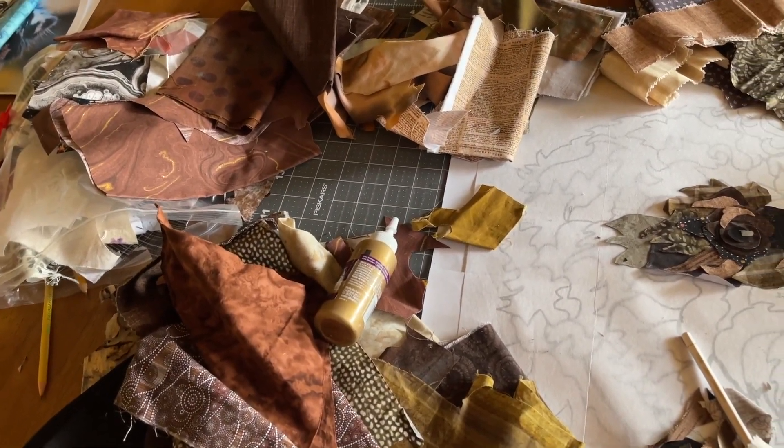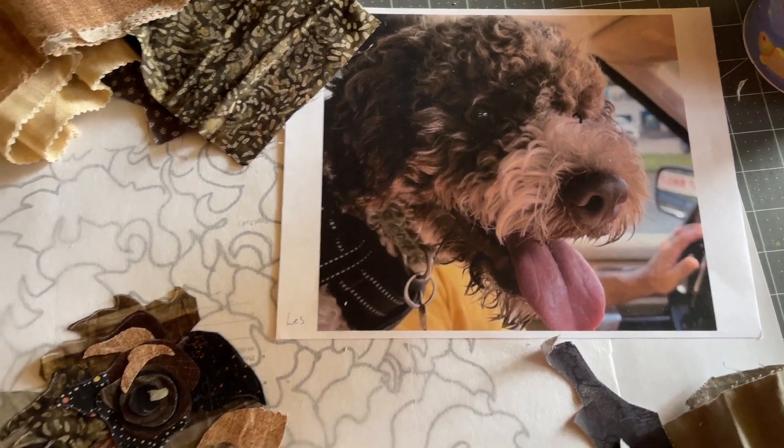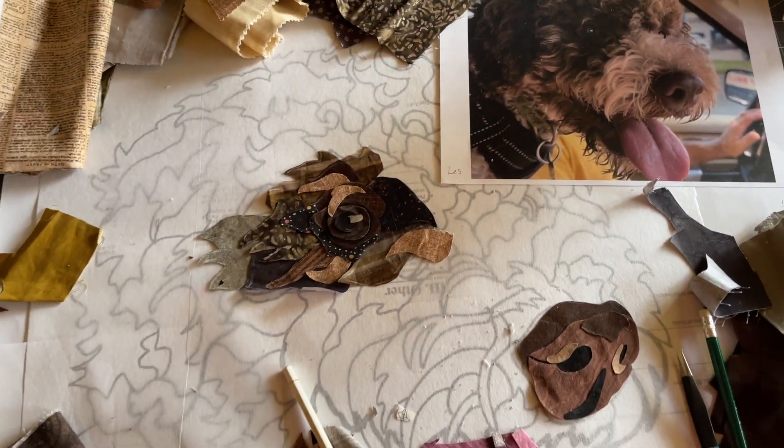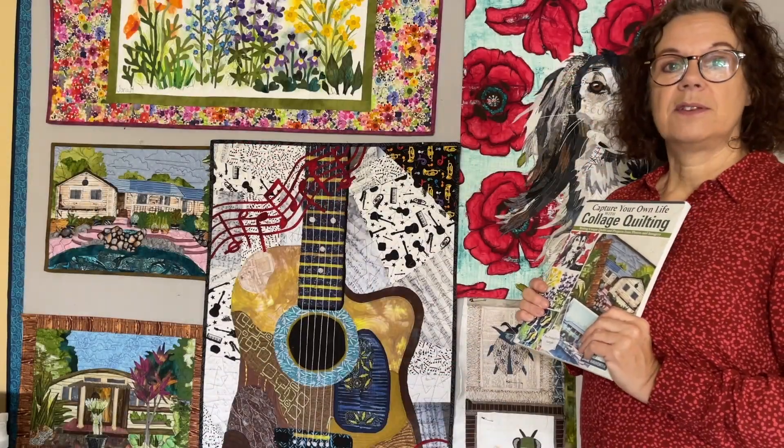the technique I use, how to design your own quilt, how to make patterns from photos, and it also has 12 projects. Some of those quilts you can see behind me — these are my samples.